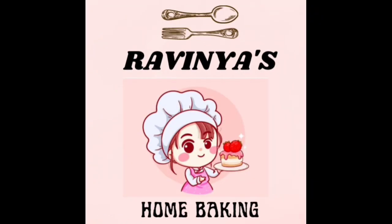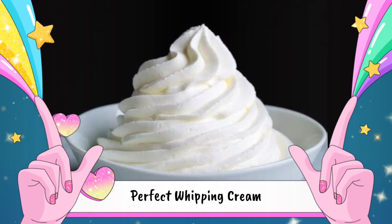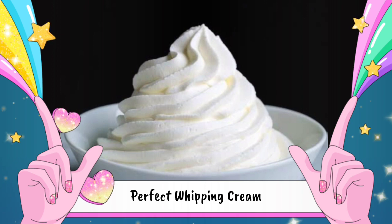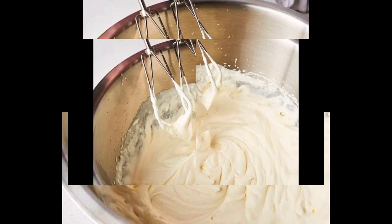Hi, welcome everyone. Welcome to Raveniya's Home Baking Channel. Let's talk a little bit about this video. This cake is very important to beat the whipping cream. How are we going to beat the whipping cream? I will tell you in this video.